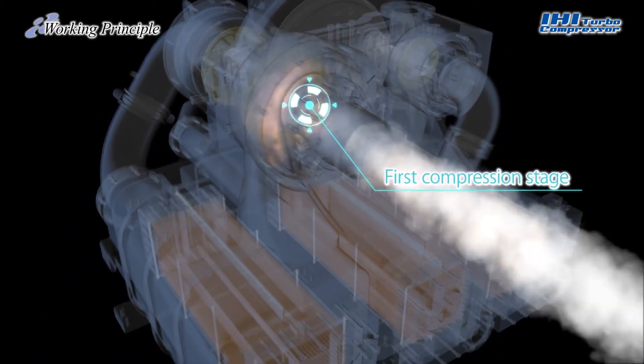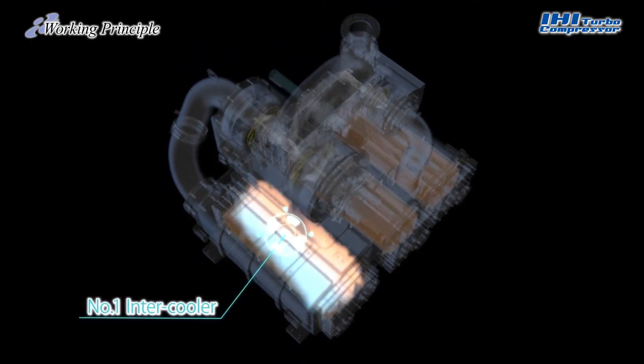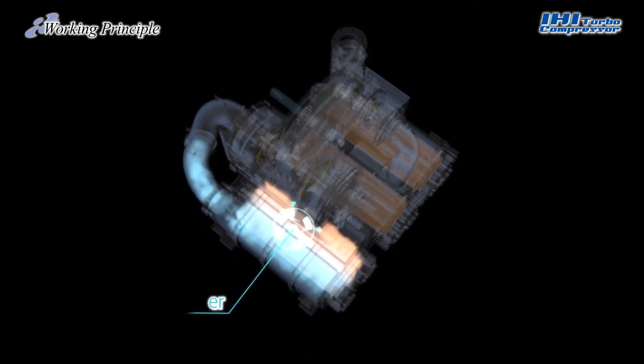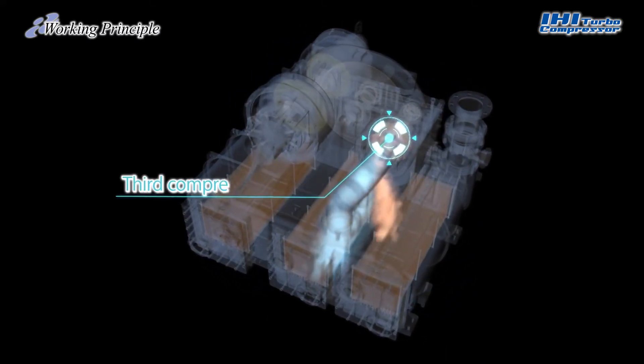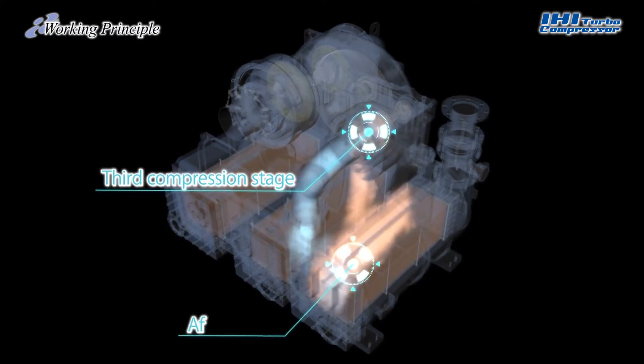The air, which is heated to a high temperature at the time of compression, is cooled by an intercooler. It then goes through a second compression stage and intercooler, followed by a third compression stage and an aftercooler.